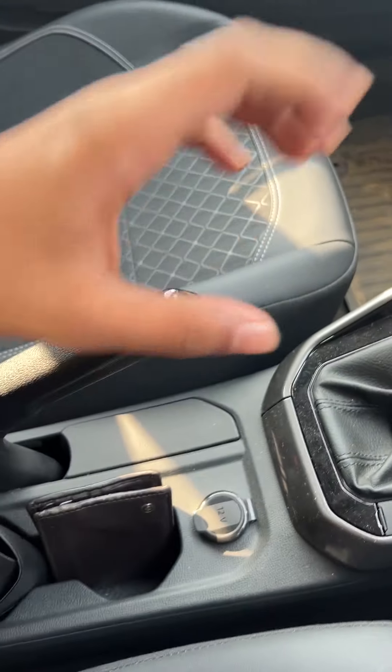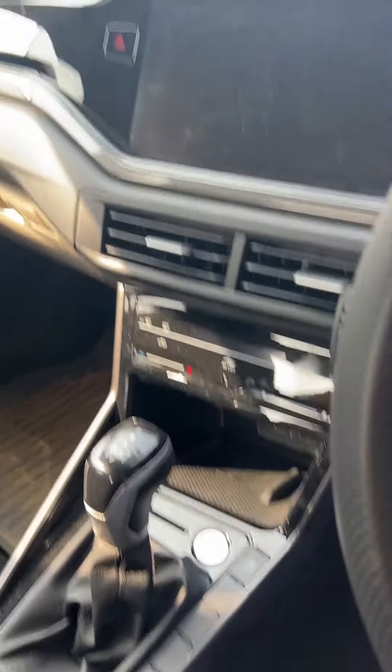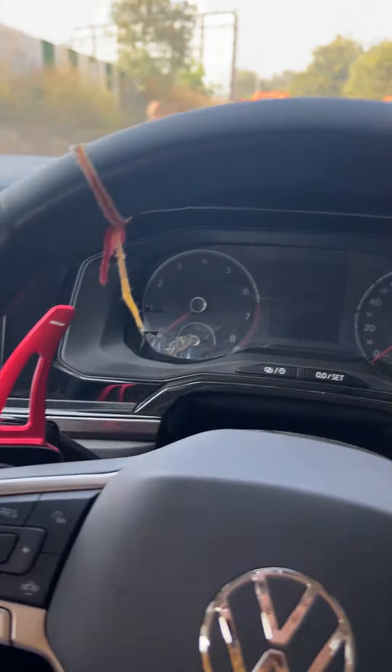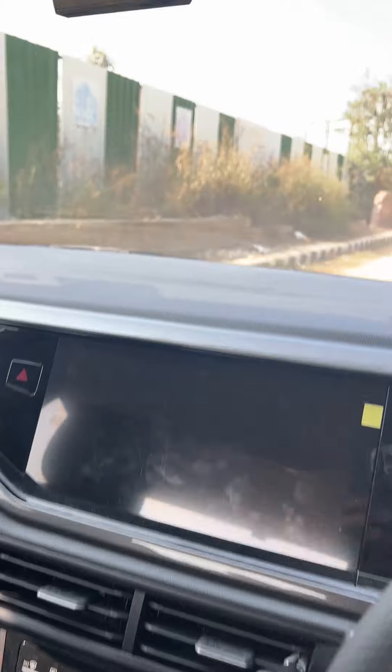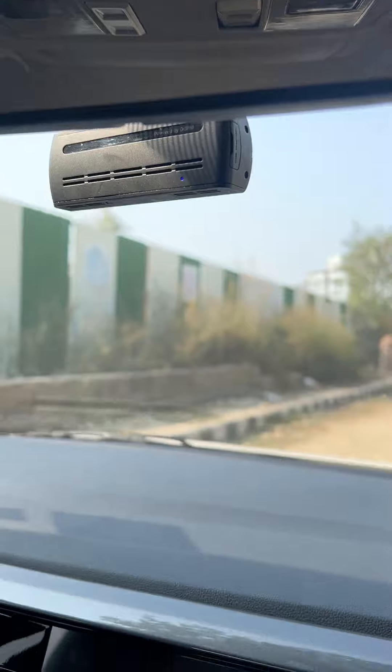But I wouldn't recommend that because it will use the battery. So now I will show you how it is working. My car is off — you can see. Let me turn my car on. As you turn the car on, there is a small blue light that indicates it has been turned on as well.